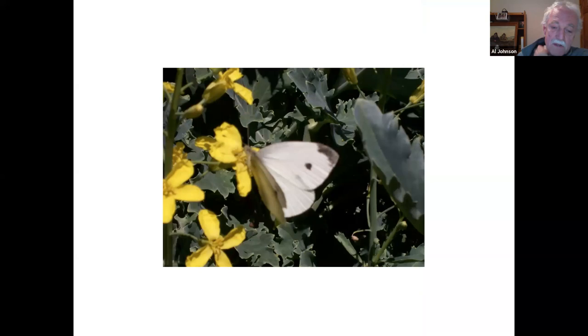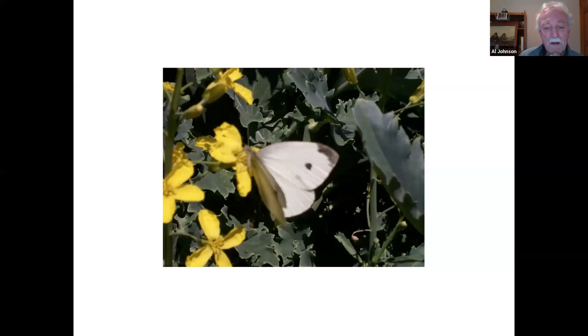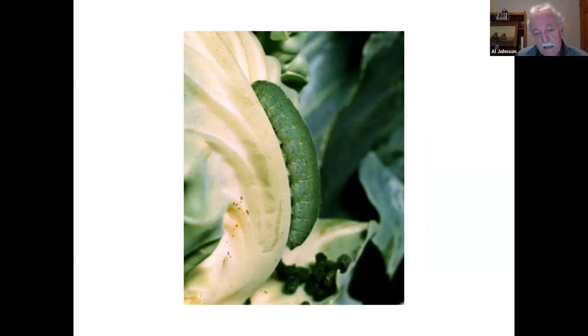Here's the pest I was talking about - it's one of the cabbage worms. There are several varieties; this one is called the imported cabbage worm. You'll see these all over the garden if you're growing brassicas in the summertime, basically all season long. There's a cabbage looper and another one whose name I forget, but they're all susceptible to Bacillus thuringiensis (BT), which we talked about during the pest session last week.